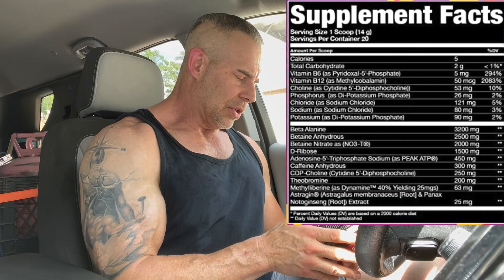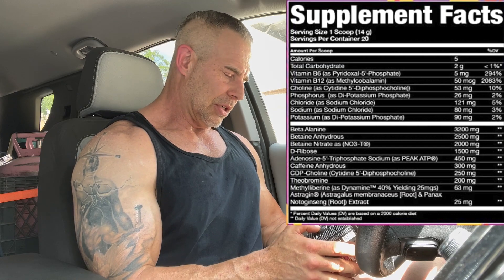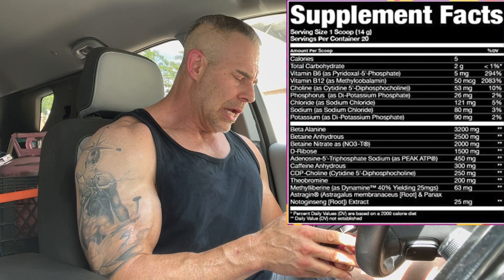Moving on — D-ribose at 1.5 grams. This is a good ingredient, a quick energy ingredient; basically it's a sugar. Then we have Peak ATP at 450 milligrams, which is the daily dose. This is adenosine 5'-triphosphate disodium — an absorbable form of ATP, so it's like energy right then and there that your body can use. Then we have caffeine anhydrous at 300 milligrams, a good daily dose.